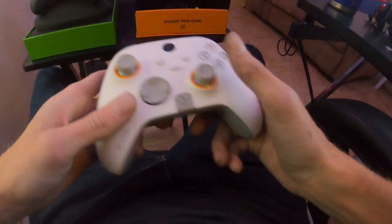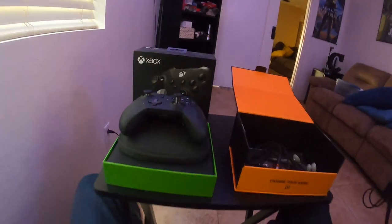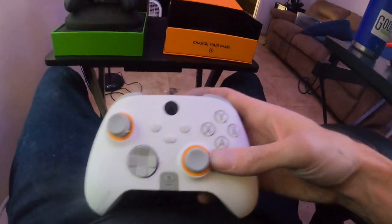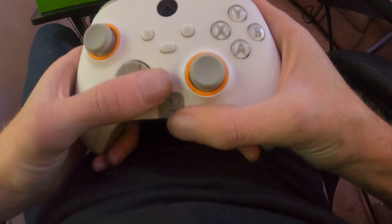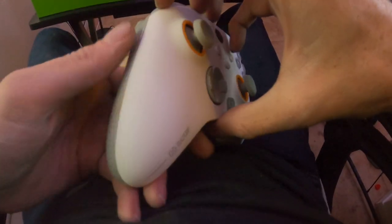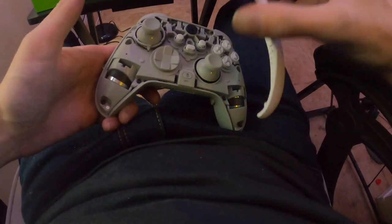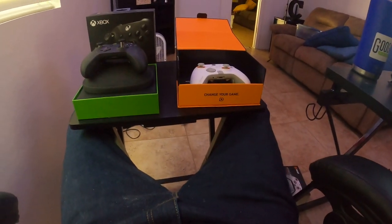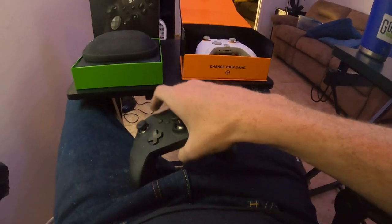I like the paddles and triggers better on the Scuff, but I prefer the recharging system on the Xbox Elite Series 2. You can plug either one straight into your Xbox. One big plus on the Scuff is the mute button — if you're Twitch streaming it's really easy to quickly mute your mic. The Scuff also has a removable faceplate if you want to change up the design. It's more of a customizable controller overall, though Xbox is doing a much better job now with customization — they have Xbox Design Lab where you can design a custom Elite Series 2.